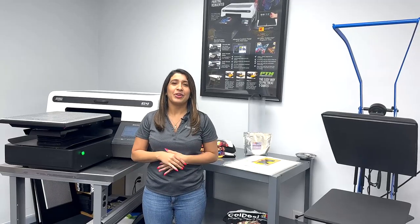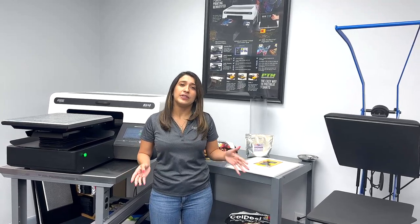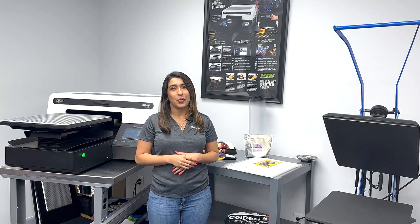I hope I've been able to answer some of your most basic questions about the DTG G4. If you have any additional questions, feel free to contact one of our reps at coldsc.com.